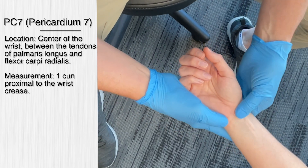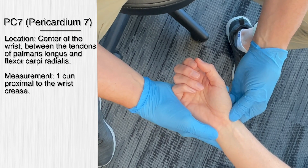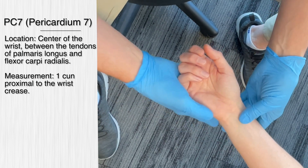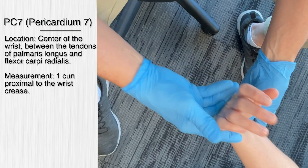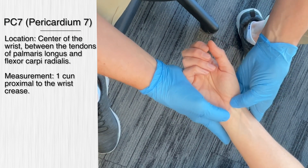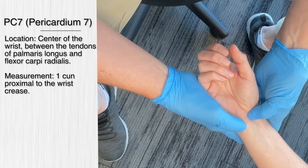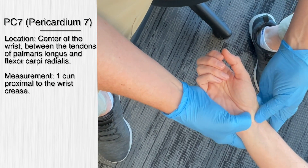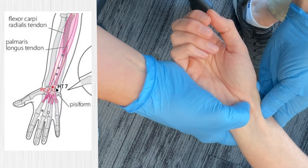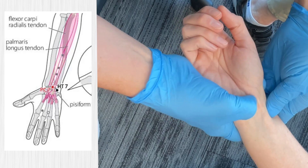The first acupuncture point for the fascial expansion of the wrist and hand is pericardium 7. It's located in the middle of the transverse crease of the wrist — we'll bend the wrist here. This is between the tendons of the palmaris longus and the flexor carpi radialis, right in between here. Is that pretty sore, Mickey? Tender.